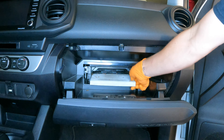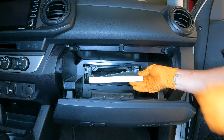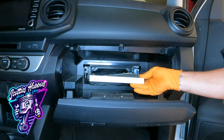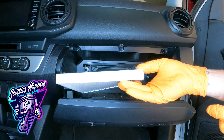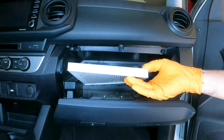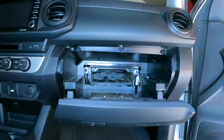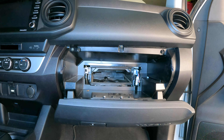Make sure to take note of the direction of the cabin air filter when you take it out. The hard sides are on both the driver and passenger sides; the soft sides are in the center, or the front and back. There is also an airflow arrow on this cabin air filter that is facing down — that is the direction of the airflow. Make sure when you reinstall, everything is the same way as you took it out.